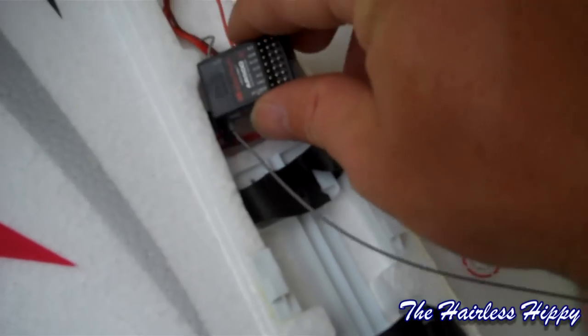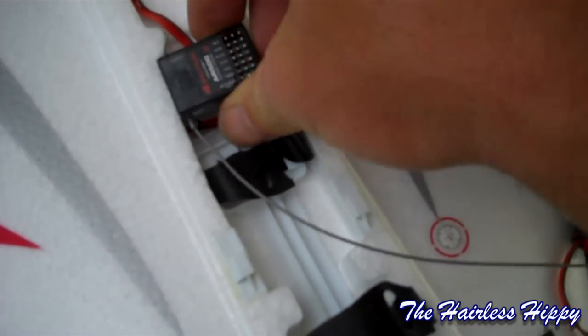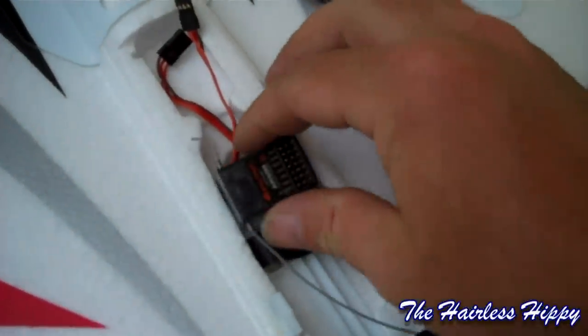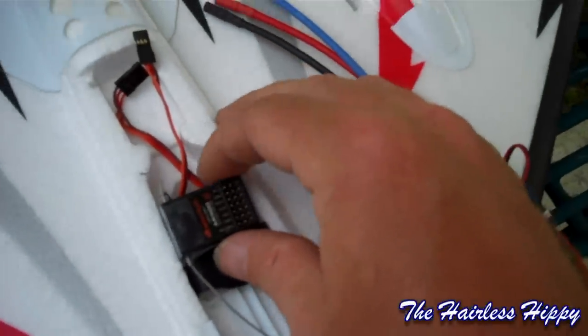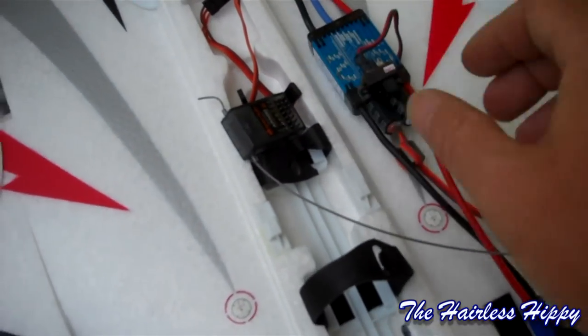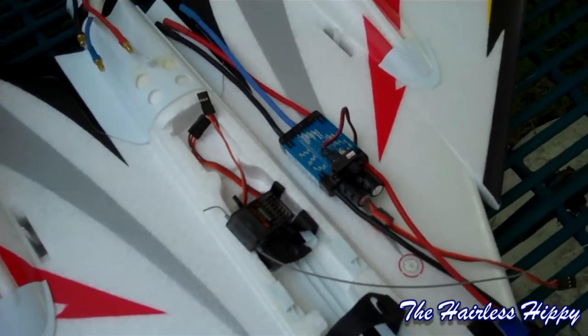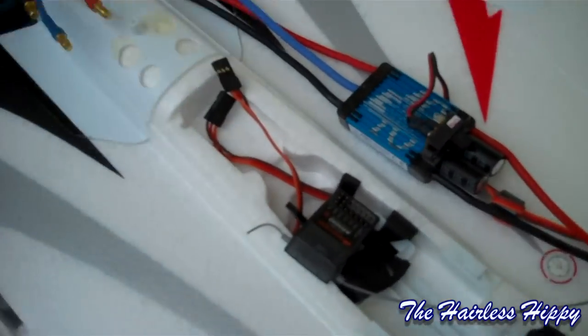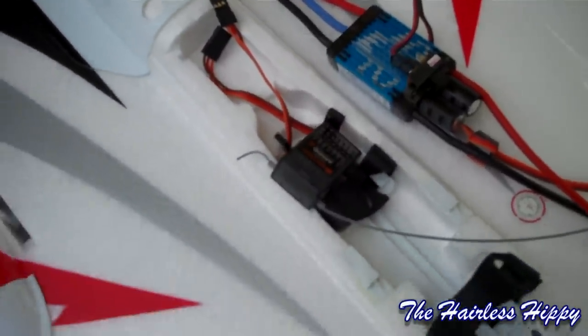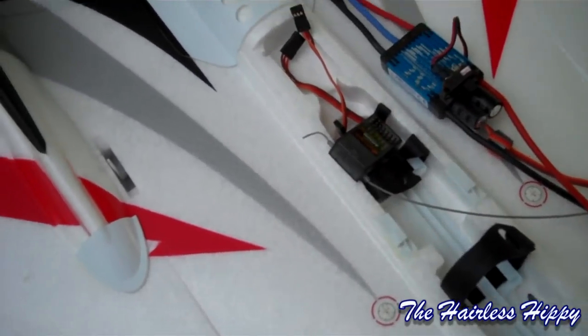I'm not really sure how I'm going to route this. That's kind of what's cool about the bind-and-fly version - they already come all put together so you don't have to worry about this. What's funny is there's no real references or documentation online to show you a picture of the inside of a Striker Q yet. Hopefully one of you guys can help me out or show me a video - do a response video of the inside of your new Striker Q bind-and-fly so I can see how they routed it through there.